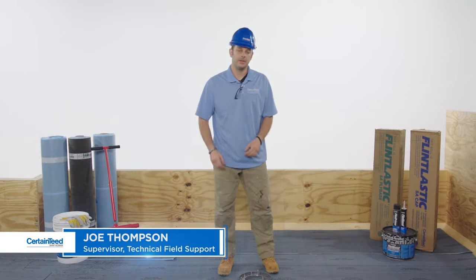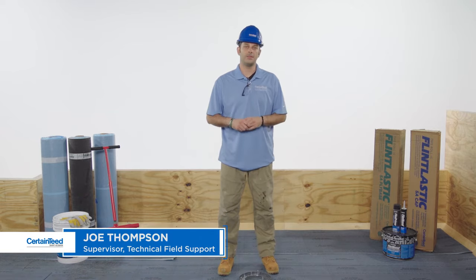I'm Joe Thompson with CertainTeed. In this video I'm going to show you how to flash edge metal. I'll be using Flintlastic SA self-adhered membranes, but the detail steps are the same with any modified asphalt application method.